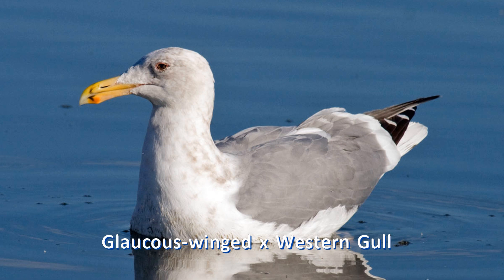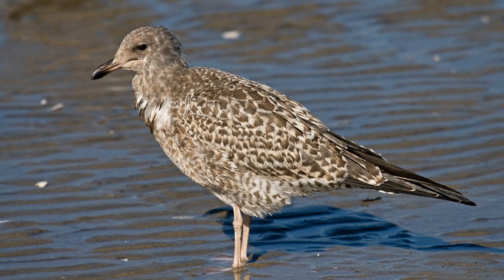The identification of gulls relies strongly on the mantle color, eye color, leg color, and wing tip pattern. Almost all gulls, however, start life barred brown with dark eyes, pink legs, and all brown wings. Then they gradually change over a period from two to four years. If you think these intermediate immature colors are the adult colors, then you'll be confused.